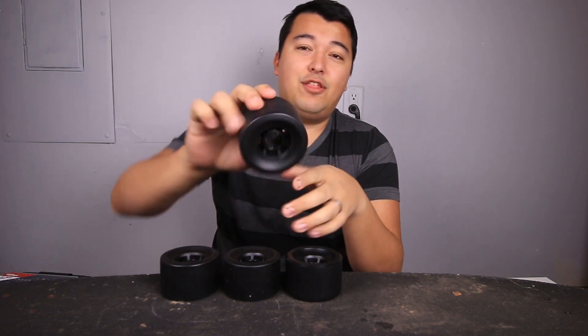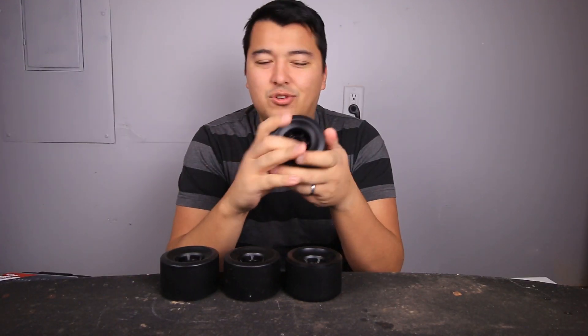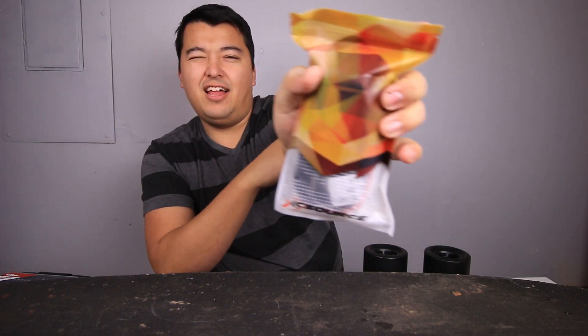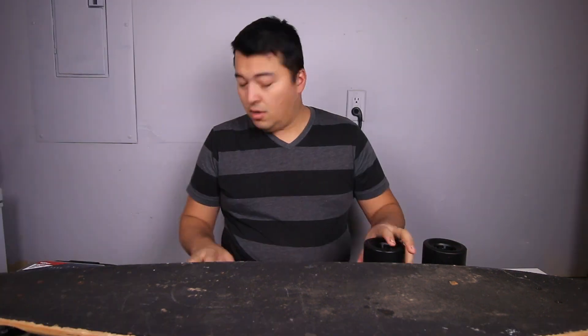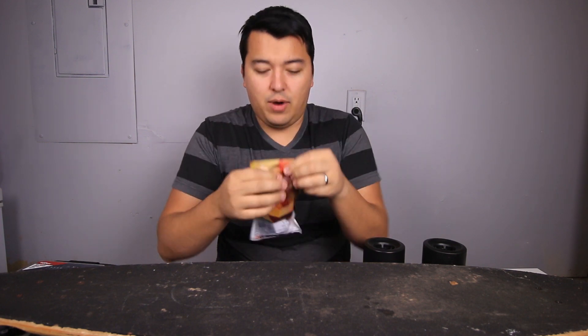First I have the 83 millimeter longboard wheels — I guess these are flywheels. Super slick, I think they're polyurethane. Really big. And then I have this X-Source electric skateboard mount kit from eBay. Not exactly sure how this is going to work, but let's get this thing done. I'm going to open up the electric skateboard motor mount kit. This is from Amazon — I'll put the link in the description below.